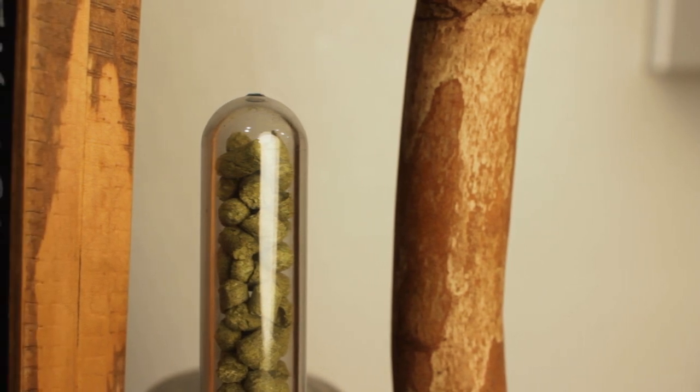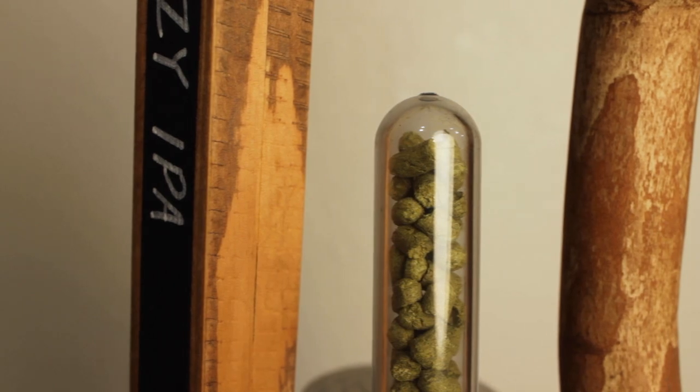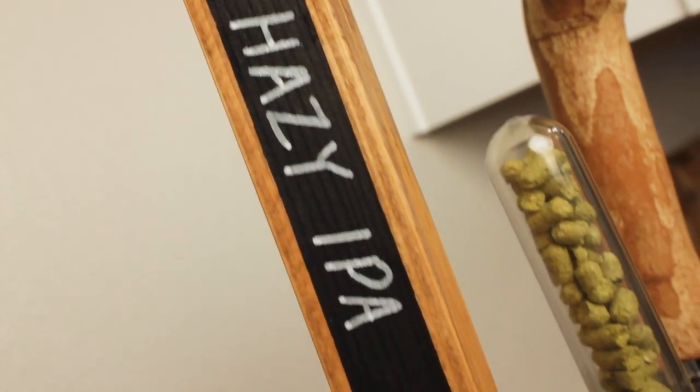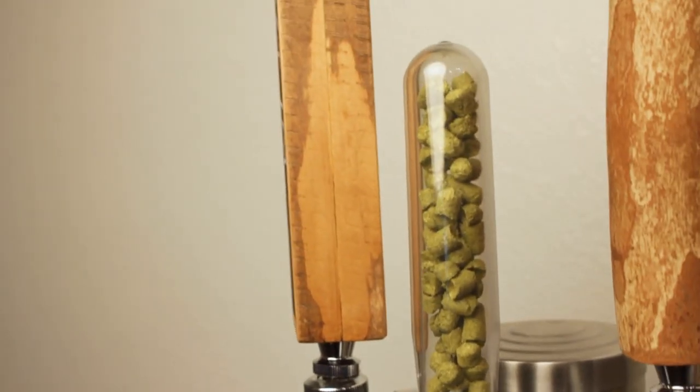Even if you're not a DIY-inclined person, I promise making your own tap handles isn't rocket science. And really there's only one accessory to buy that can unlock endless possibilities. The shape and look of the handle is completely up to you, but I'll show you three examples that are basically free to make outside of the tools needed. Let's jump in and start with what you'll need.